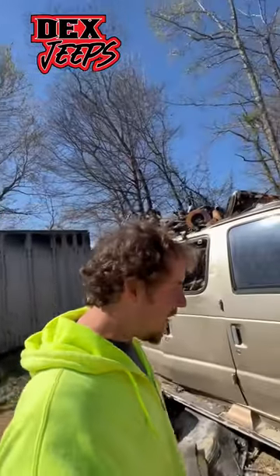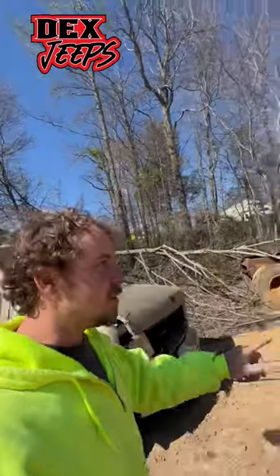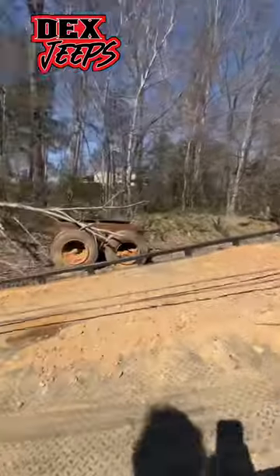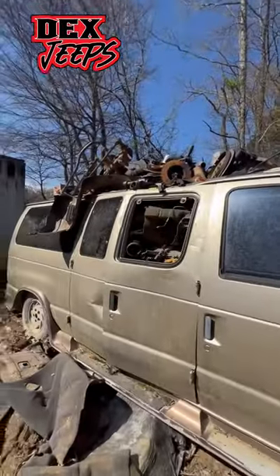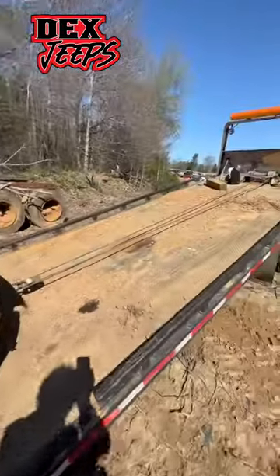Usually I pile axles on top, but that's the rollback. If you hook it up without the doubler on the winch, it'll just go. So I've learned to not pack them in as heavy.